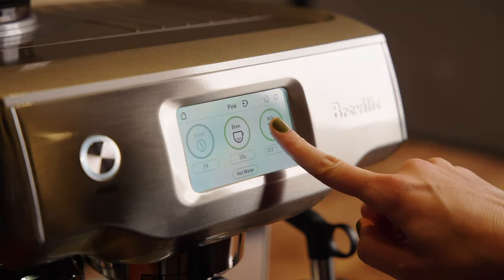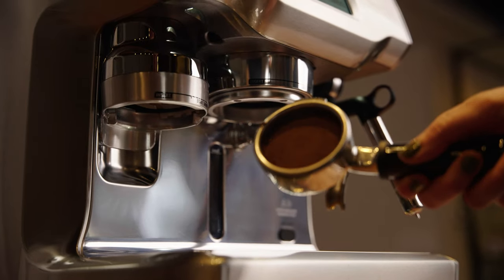Portafilter size, or group head diameter, is also something talked about in depth on the forums. 58 millimeter is the standard commercial size. Many Breville machines are 54mm and La Spaziale 53mm.